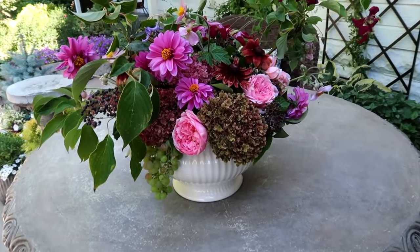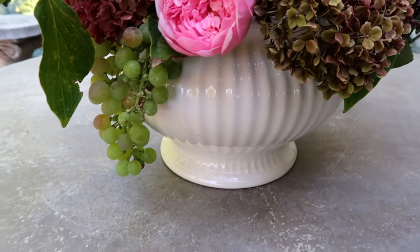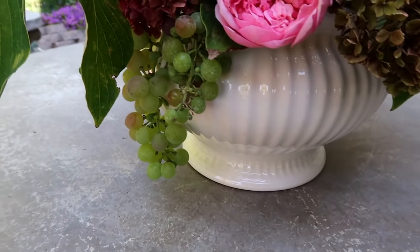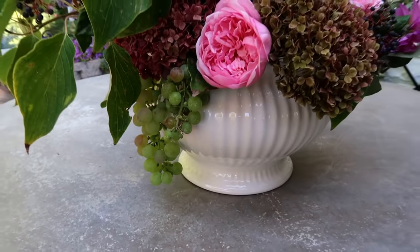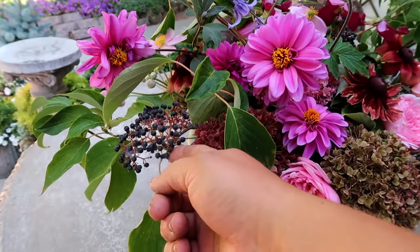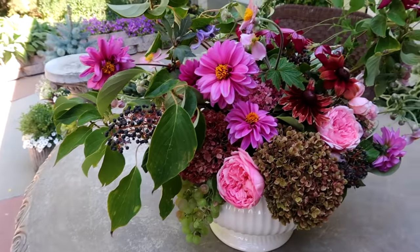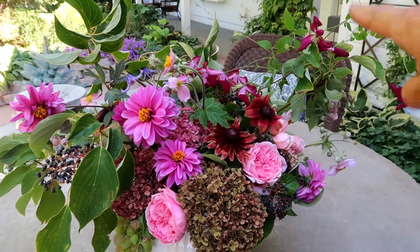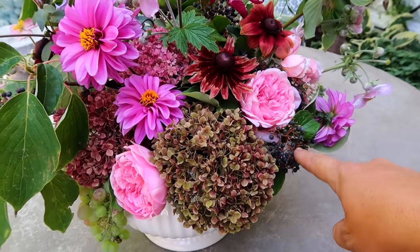So I think that turned out really pretty. I started with the chicken wire frog in the vase and put fresh water in there. The first thing I placed were the grapes because it's kind of the bottommost layer — I just love the drama and interest that those add, having stuff draped over the side. Then I created a framework for the arrangement using the Pagoda Dogwood branches with these beautiful clusters of blueberries, with one branch coming out further on one side and one coming up here so I could drape my clematis vine to create structure.